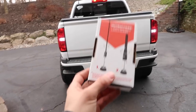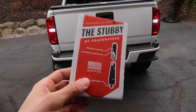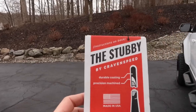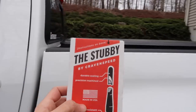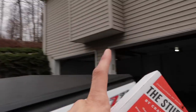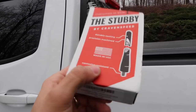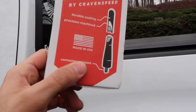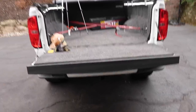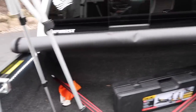Alright, second modification — you guys have been bothering me about this one. It's the new stub antenna. I got it from Amazon; the link is also in the description below. The reason I'm doing this right now: as you guys can see, my antenna hits my garage when I back up, so I think this will help. But anyway, it looks better too. Installation is very simple and easy.